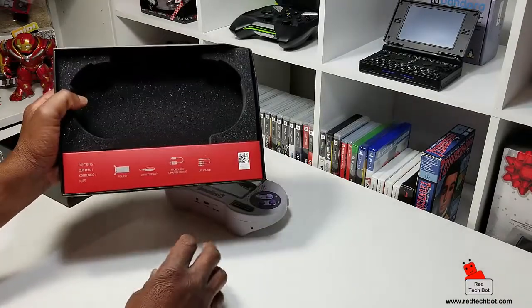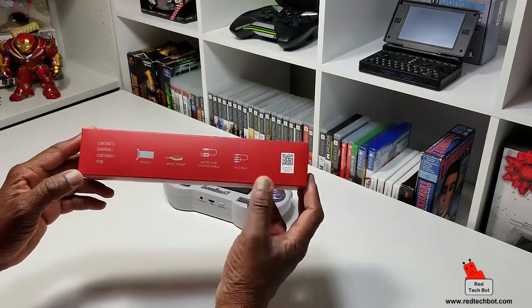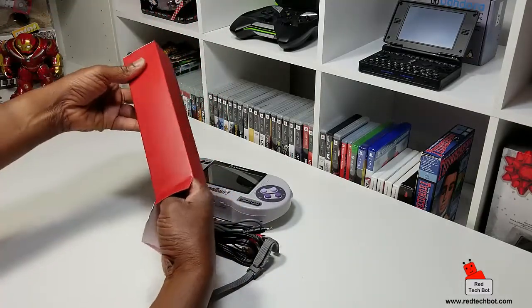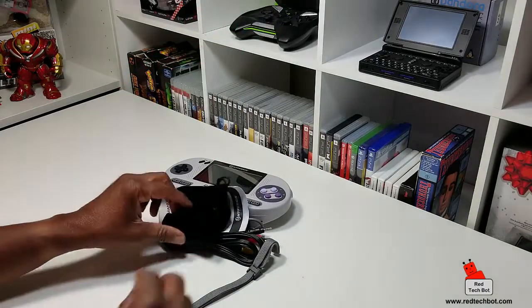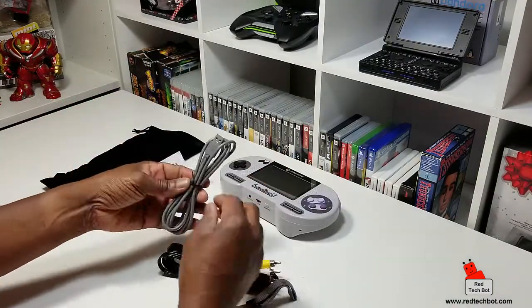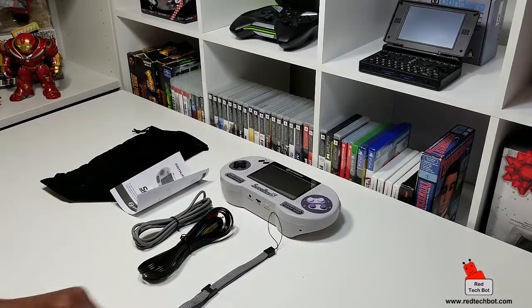Before we turn it on, let's see what else is in the box. We have a nice little box here with accessories: a pouch, a wrist strap, a micro USB charging cable, and an AV cable. Here's the big felt pouch for your Superboy S, a little instruction manual, a USB cable with mini USB on one side and regular USB 2.0 on the other, an AV cable, and a wrist strap.